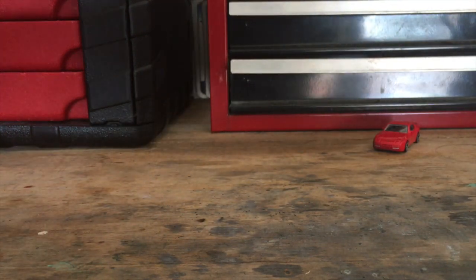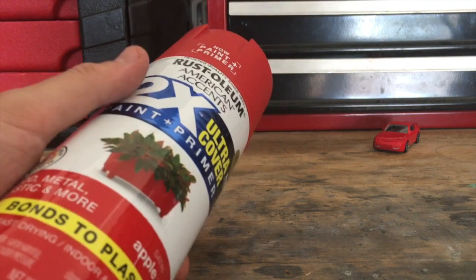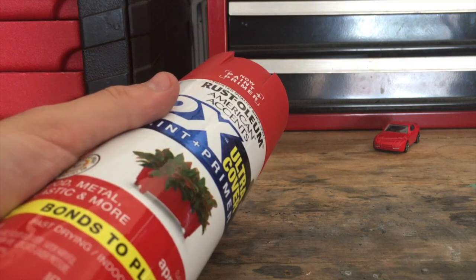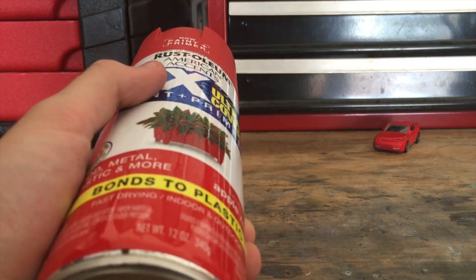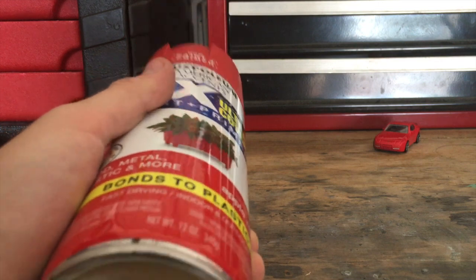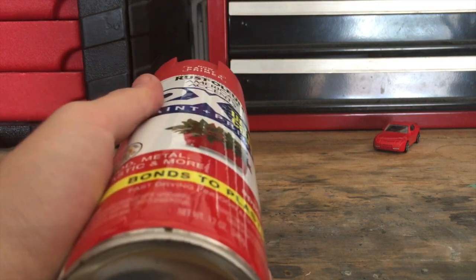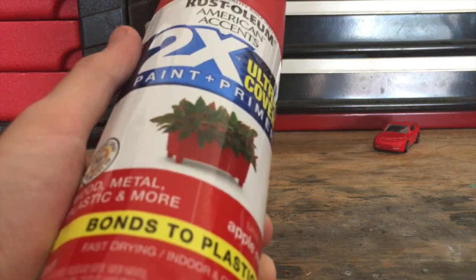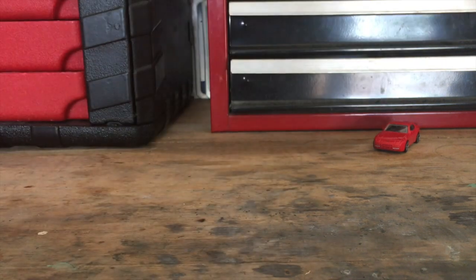You're going to want a paint to actually paint the car when you're done. I'm painting in the same shade of red using a paint-plus-primer. If you don't have a paint-plus-primer, you'll want a primer, then a paint, and then a clear coat — but since this is paint-plus-primer, it's a little more durable and I'm just going to use this.